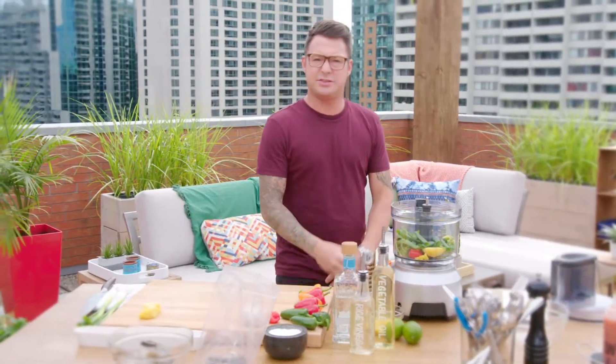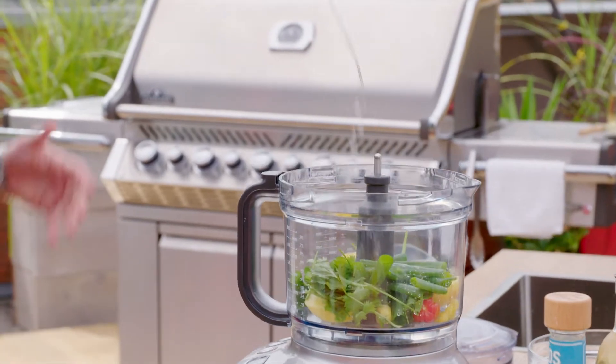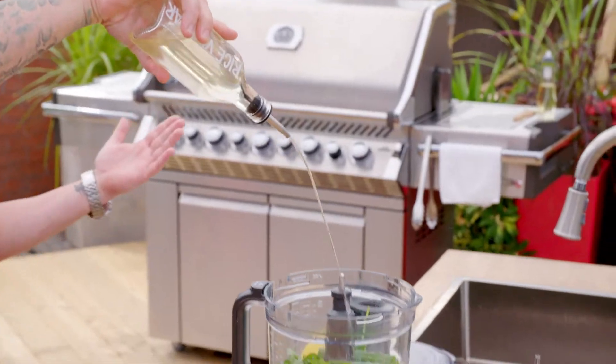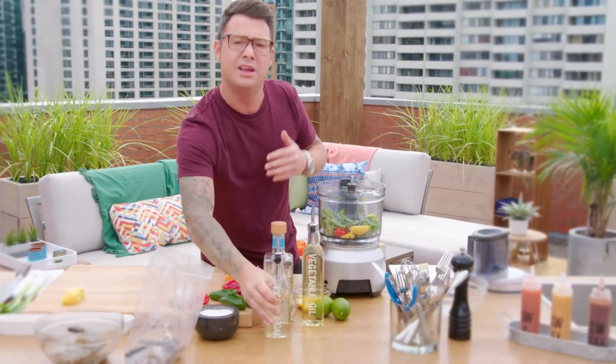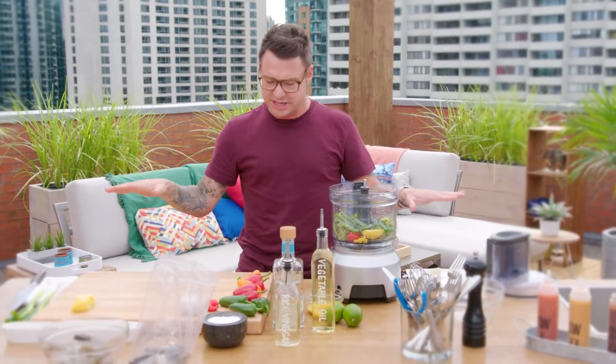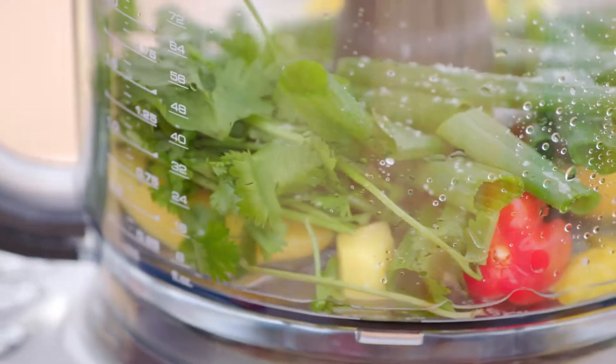Now it needs some acid — rice wine vinegar — and I use a lot of vinegar. I know it seems crazy, but the mango is really sweet, it's really spicy, and the vinegar just kind of traps all that and lets it hang on for a little bit. Hit it!